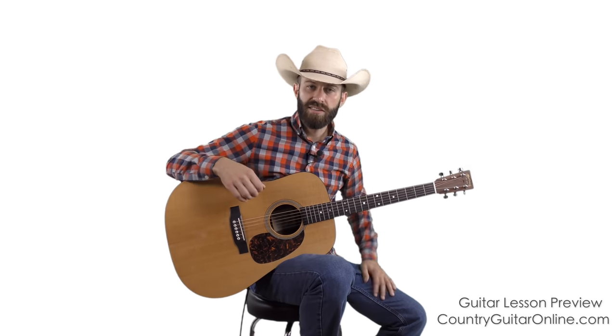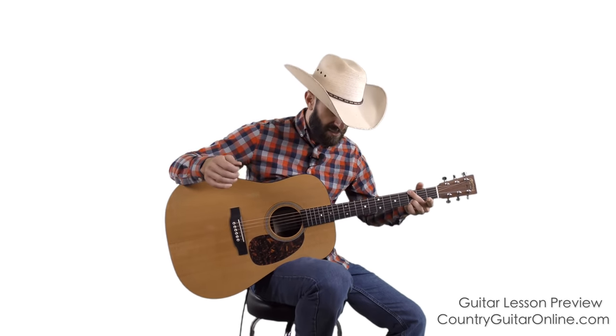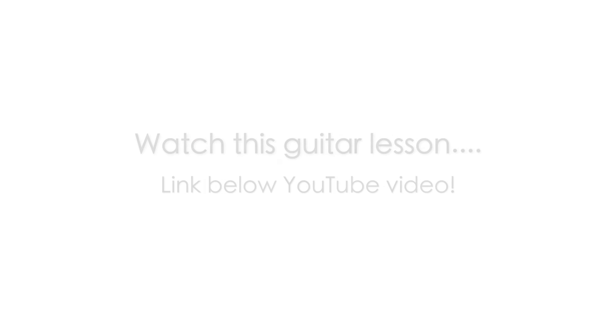For example, the key of A is another really common key in country and bluegrass. So, looking at this chord progression on the screen — that's where we'll go next.